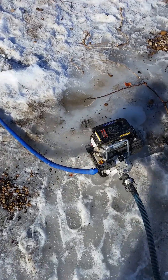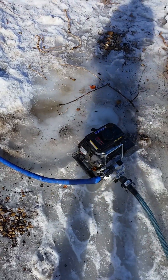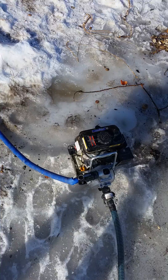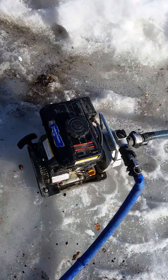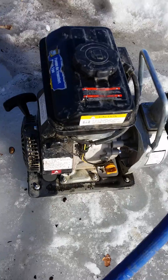Hey everybody, Chris here with Alberta Gold Equipment. This is a test of our new trommel. What we have here is a little one-inch pump, a gas pump from Francis Auto — just a cheap unit that's powering our trommel for the water source.